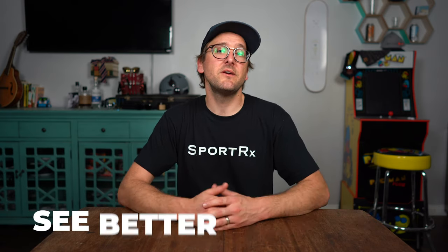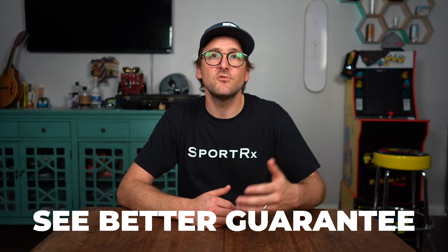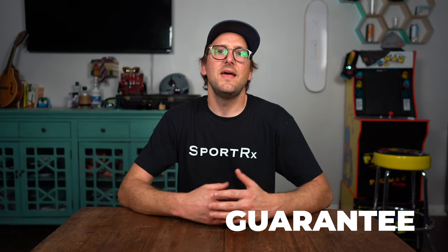That pretty well covers what I think is important to know about polycarbonate versus CR39. Quick summary: I went over the pros and cons of each, talked about scratch resistance, how to tell the difference between what you have in your own glasses, and ultimately which is better. Hopefully you have a better idea of what is right for you. If you order from SportRx, thanks to our See Better Guarantee, you never have to worry about getting something that isn't right for you. As long as you get back to us within 45 days, we'll make sure you get what is right. If you reach out to our opticians, we'll make sure you get the right thing in the first place — use us as a resource.